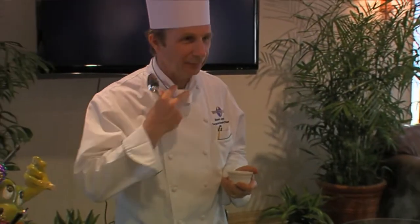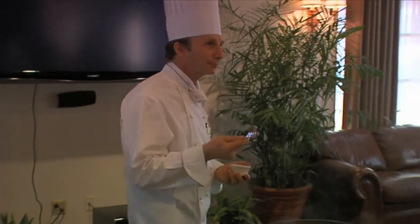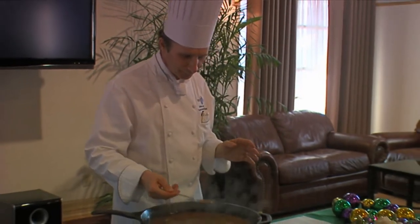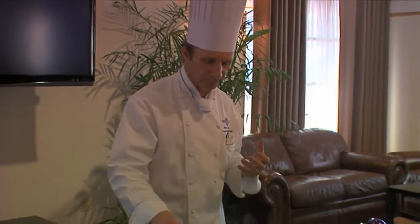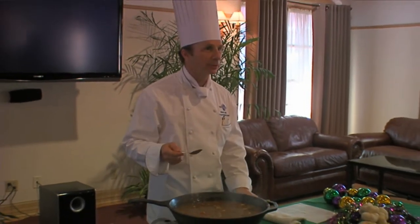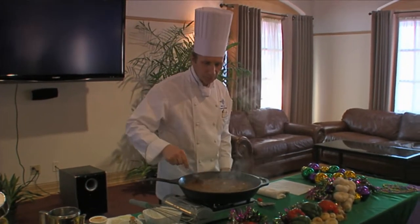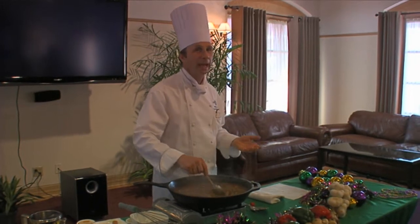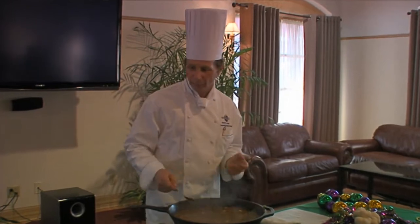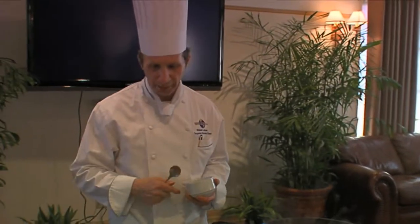We basically have three more ingredients left: some salt, a little bit of green onion, and some rice. The salt would be to taste — you can just taste it. Keep in mind this has only been simmering for about five to seven minutes; we'd want to simmer it about 45 minutes and it would be significantly thicker — a very hearty soup. You add a little salt to your taste, and then it's ready to serve. You'd have some boiled white rice — put the soup in and then put a nice big spoonful of rice right on top, then sprinkle a few green onions on it, and you're done.